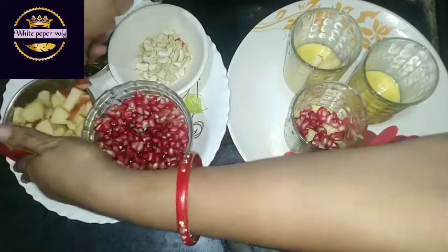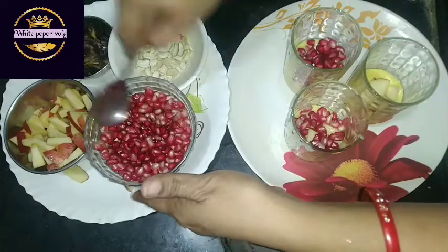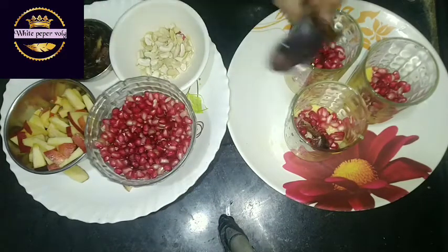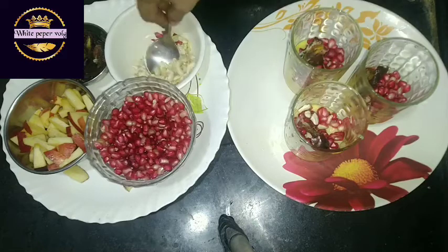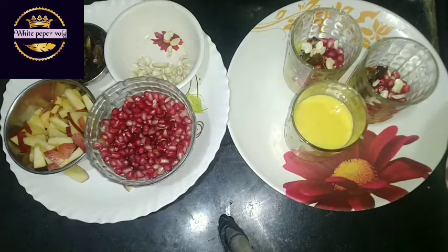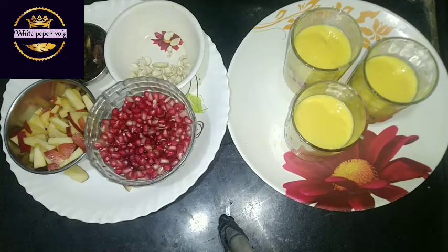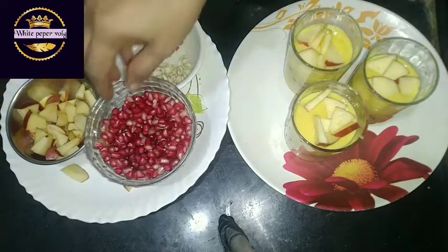Step by step we will make it. Now we will add 1.5 of the juice. I am adding a piece of fruit and honey. I like the grape and I like the fruit. I like the custard and I like the fruit.